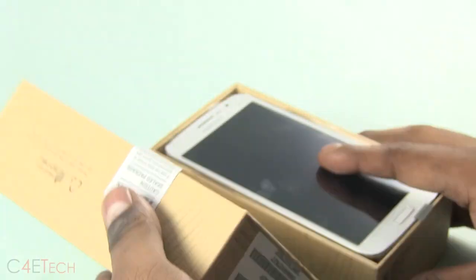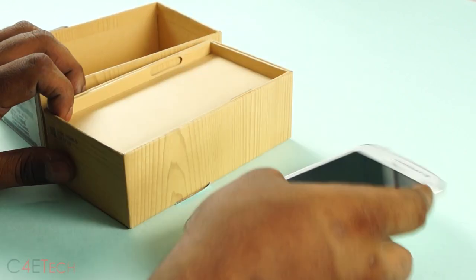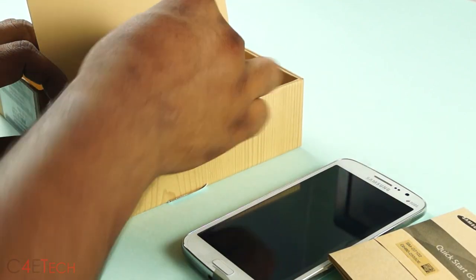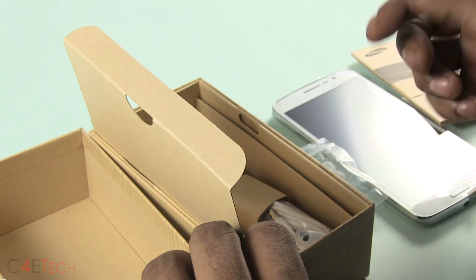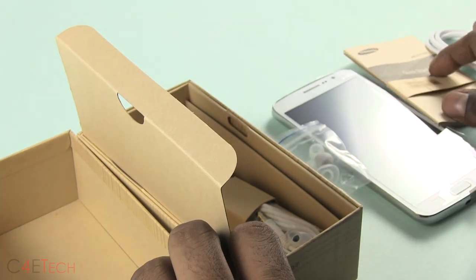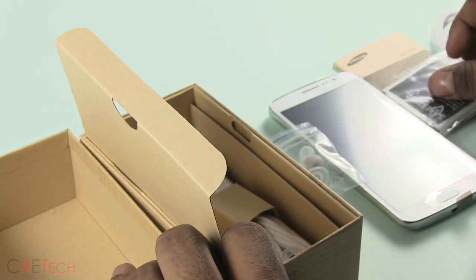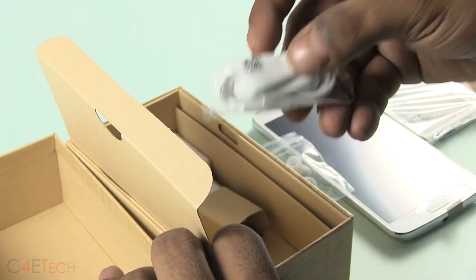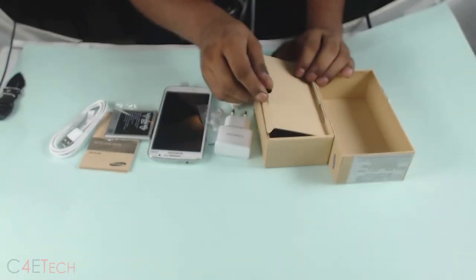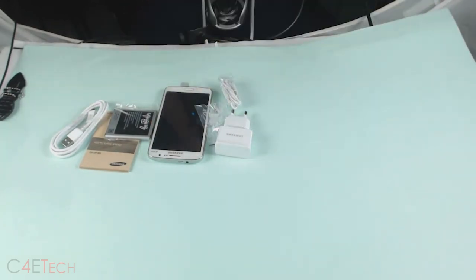Let's open this up. Inside we've got the Quick Start Guide, earbuds, micro USB cable, the battery, earphones, and the travel adapter. That's pretty much everything in the box, so let's put this aside and get to the phone.